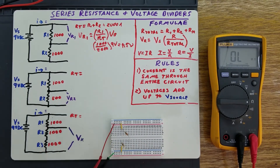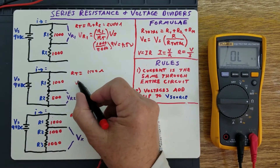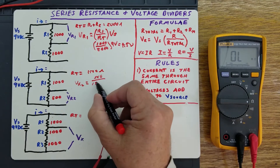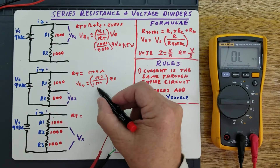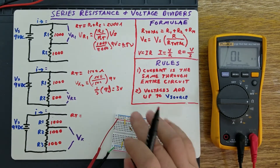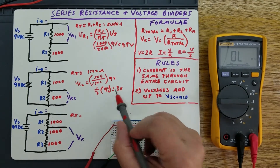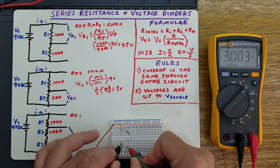Let's go ahead and put that 9 volts across it. Now we can easily calculate VR2. Your R total we know is 1,500 ohms. VR2 is equal to the value of R2, which is 500, divided by R total, which is 1,500, times VS, which is 9 volts. 500 divided by 1,500 is one-third. One-third of 9 volts equals 3 volts. Let's go ahead and measure that — 3.003 volts. So that's what we expected.